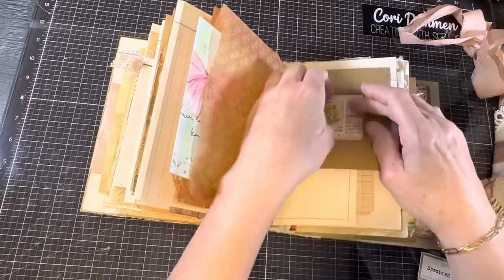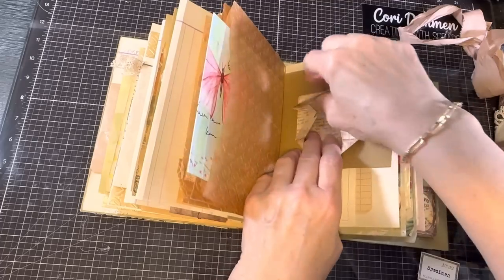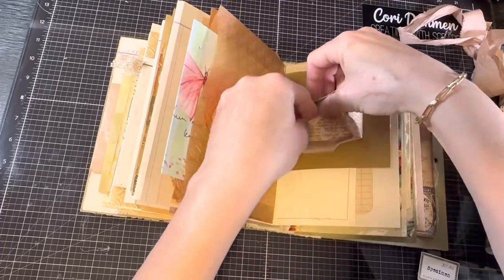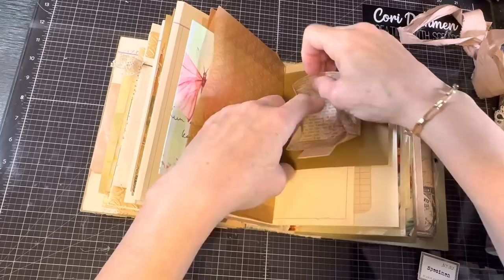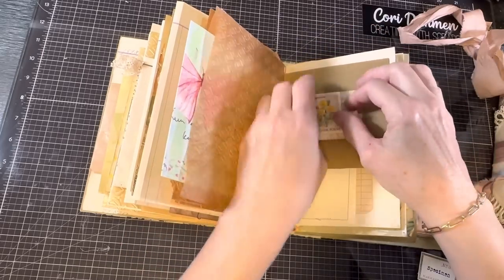And another pocket. This is one — a lot of people do them — origami boxes. I think I just glued this one down. Oh no, there it is — an origami box. So I included that in here, but I did something wrong here. I've opened it up — I will have to fix that later.